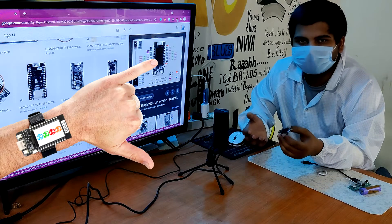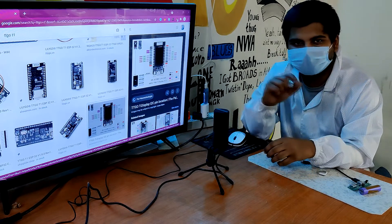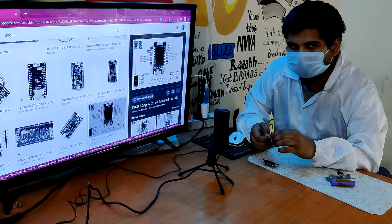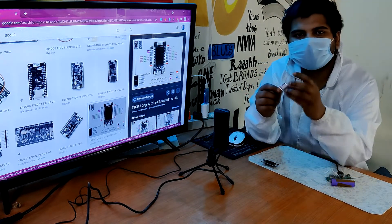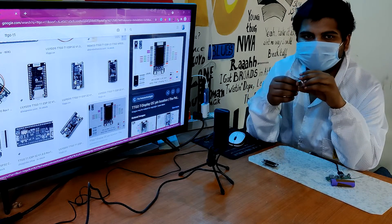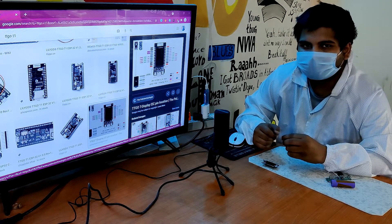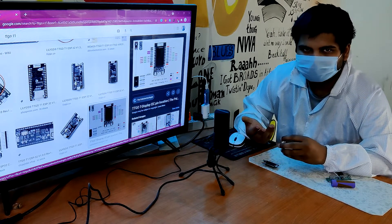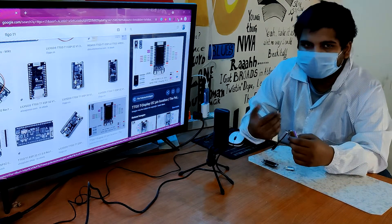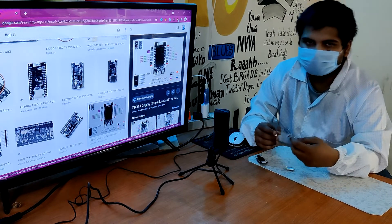I always wanted to make a clock project, as it requires many components jam-packed into a smaller form factor. For example, to run a clock we need a power source — a LiPo cell — and to use that LiPo cell we have to make a charging and discharging circuit of some kind. Also, the clock needs a deep sleep mode to save the battery from constantly discharging. The charging circuit needs overcharge and over-discharge protection to protect the battery.